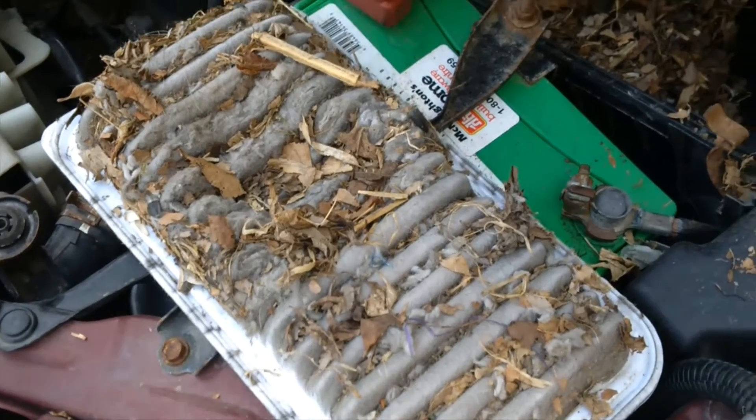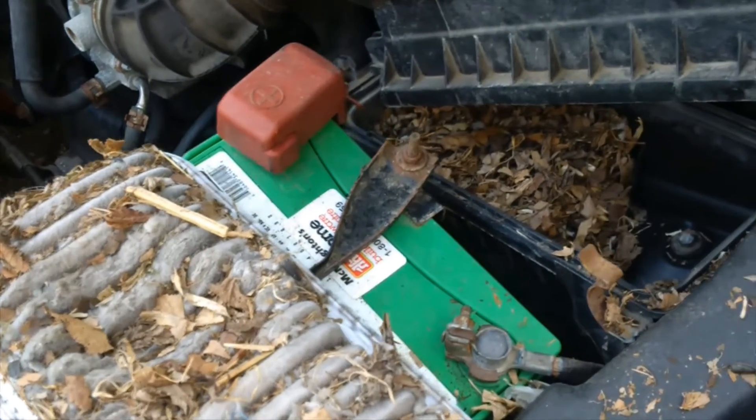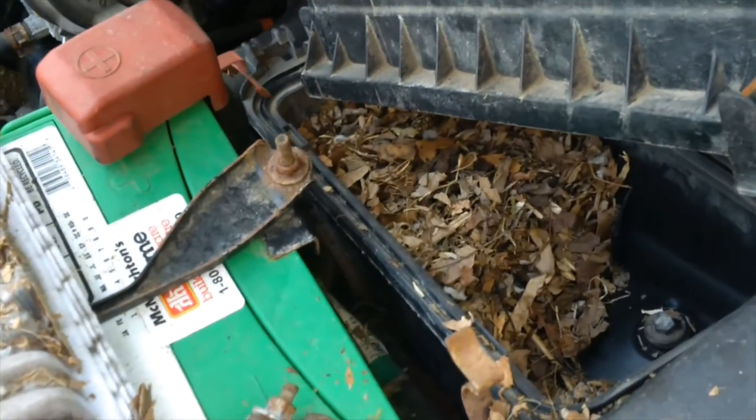The car's running just a little bit rough. I figure it's time to change that old air filter again. And look what I found.